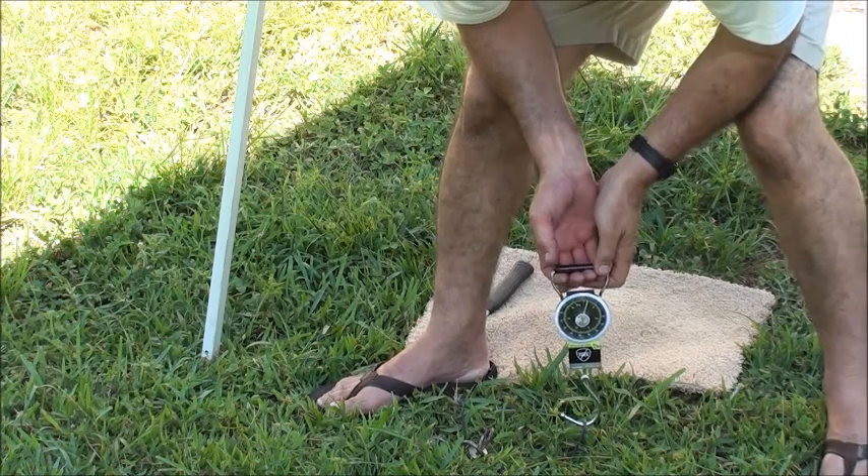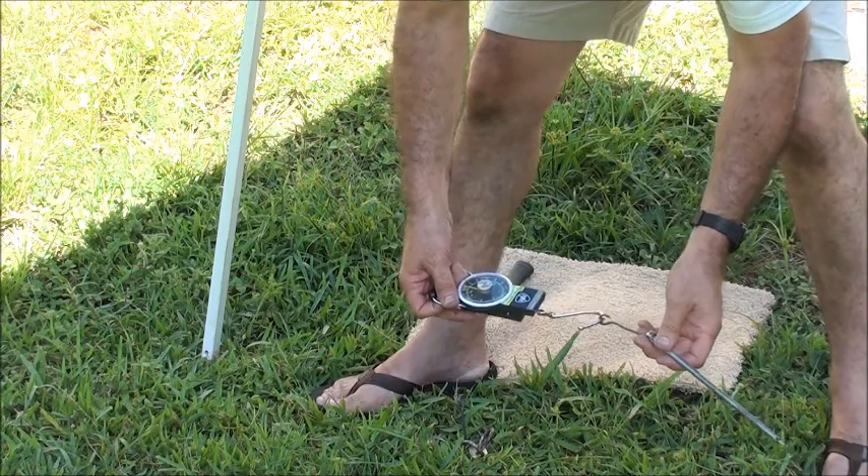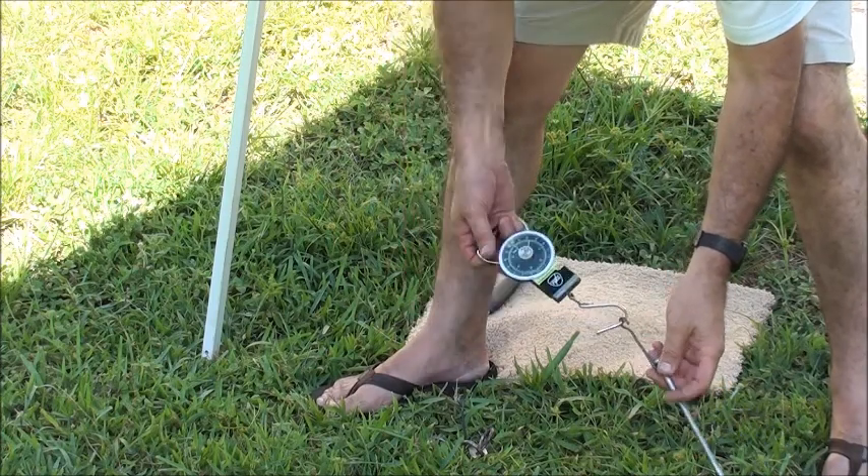Reset our luggage scale to zero and we'll give a pull. Oh gosh, that was terrible. That was 10, 11 pounds.